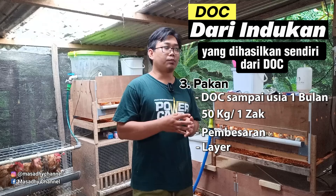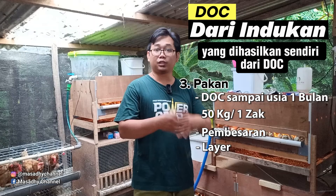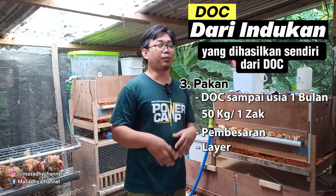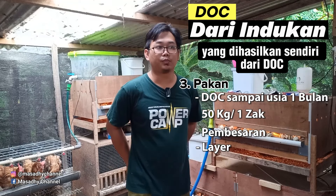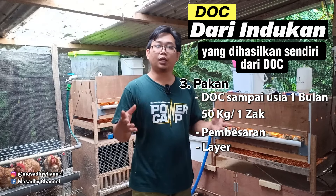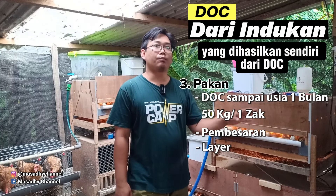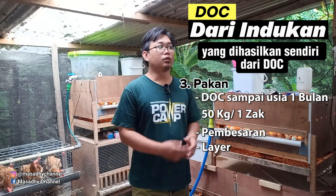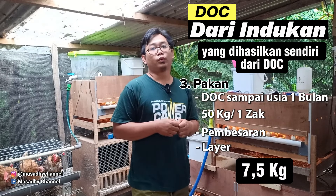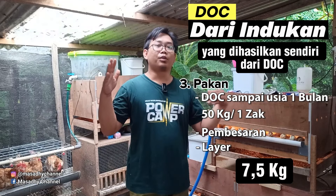Pakan pembesaran dan pakan pralayar biasanya saya belikan pakan layar yang sudah campuran, kemudian saya campur dengan pakan DOC untuk pakan pembesarannya. Untuk pralayarnya, langsung saya berikan pakan layar untuk mempersiapkan sampai nanti 6 bulan dia bertelur. Sepengalaman saya, KUB 1 itu 6 bulan bertelur. Dari mulai pakan DOC sampai pakan pembesaran sampai layar sampai menghasilkan telur, rata-rata 7,5 kilo.